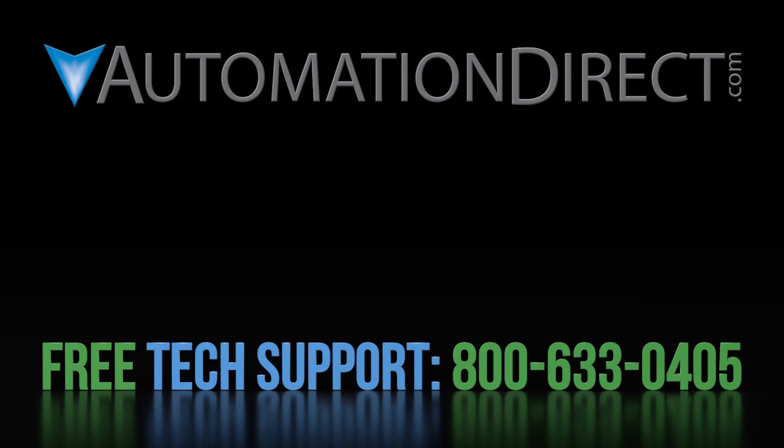Finally, if none of those are the issue, use one of AutomationDirect's free award-winning support options to contact tech support — there could be something wrong with the drive. Click here to learn more about the WEG CFW300 Variable Frequency Drive, and click here to subscribe to our YouTube channel so you'll be notified when we publish new videos.